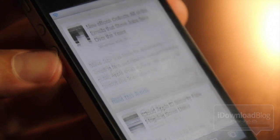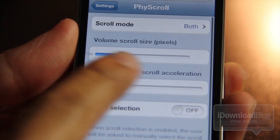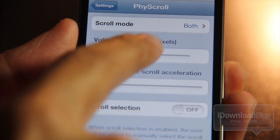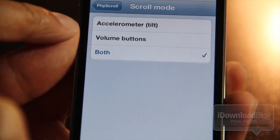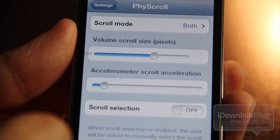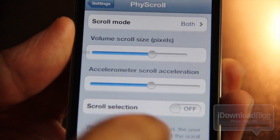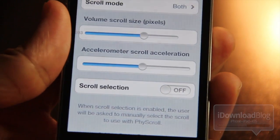The accelerometer scrolling is what really makes this tweak cool. Let's check out some of the settings. You have scroll mode, which lets you enable the accelerometer, the volume buttons, or both. You have the volume scroll size — how much it scrolls with the volume keys — the accelerometer scroll acceleration, and scroll selection.